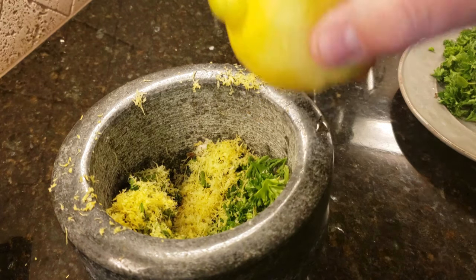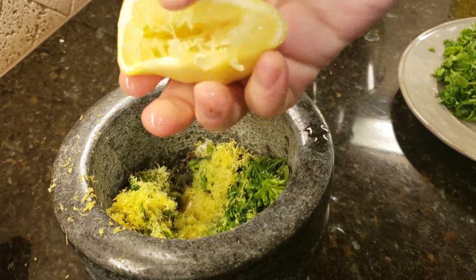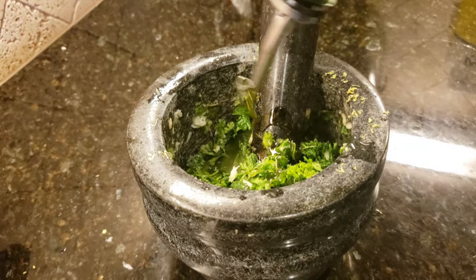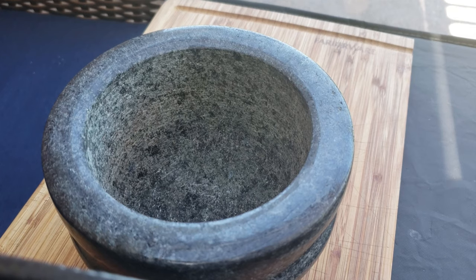Now I'm going to crack the lemon — I ended up putting both halves of juice in there. Smash that around some more, then put in about a quarter cup of olive oil and get all the flavors good and combined.